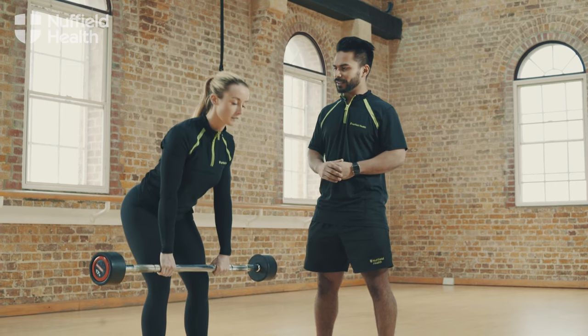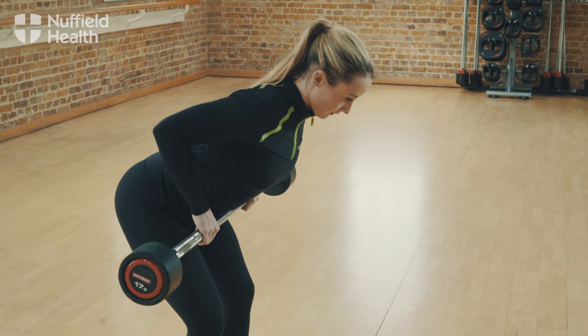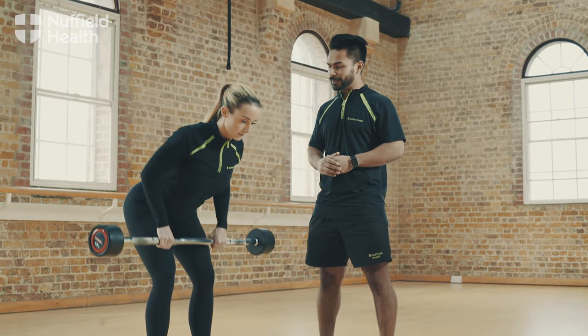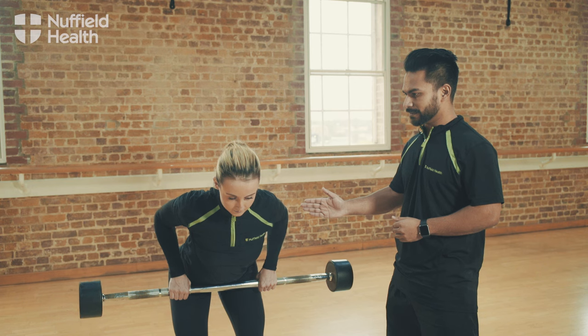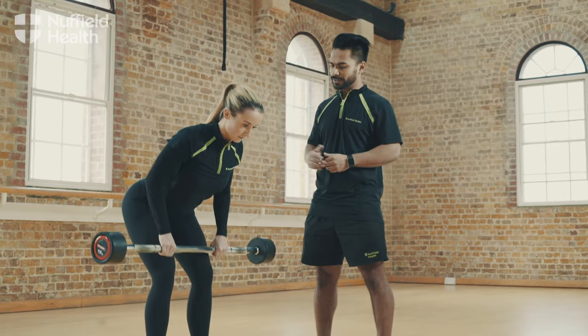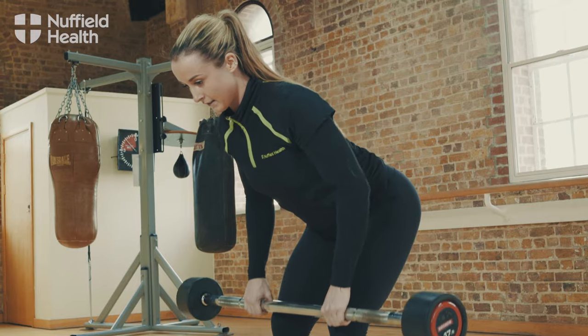Brake at the hip, keeping the neck in line with the spine and your eyes are fixed about a meter in front of you on the floor. You'll drive the barbell up into the belly button, keeping the elbows tucked in and squeezing the shoulder blades. Keep the barbell tracked in line with the thighs, with the rest of the body staying nice and still.